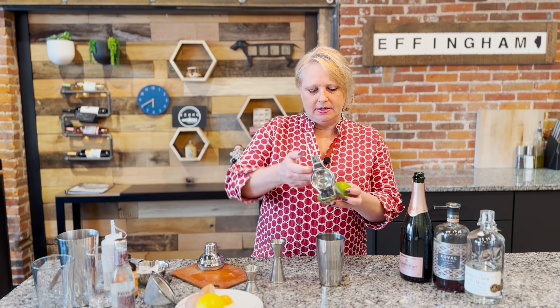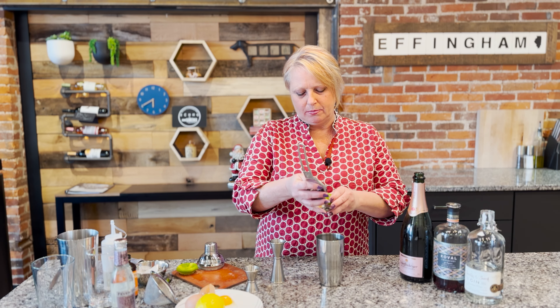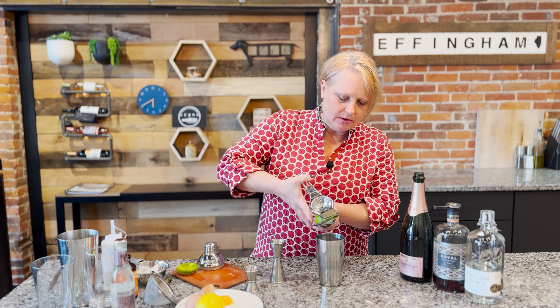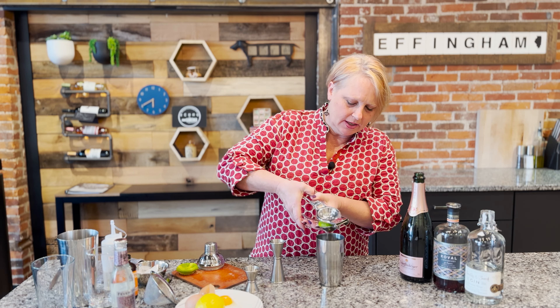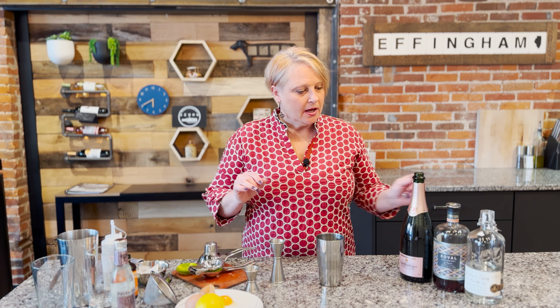Next I'm going to add some lime juice. The lime juice is actually going to help break up the proteins of the egg white, and basically what we're going to be doing is making a meringue.